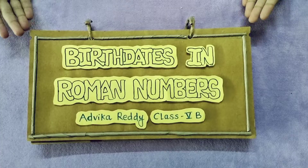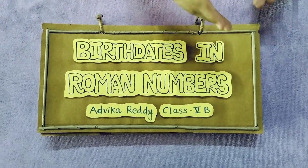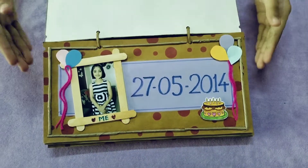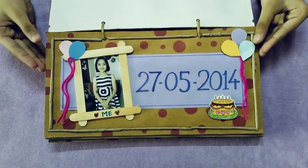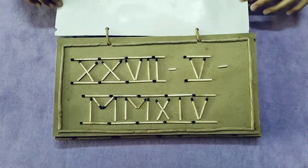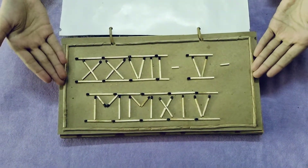This is the first slide with the name on it. Then it is my slide. My birth date is 27th May and I wrote it like this in Roman numerals.